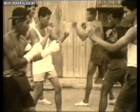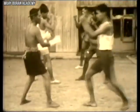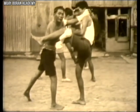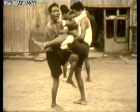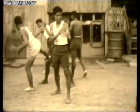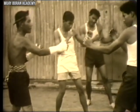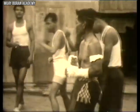Grabbing the leg is very common in many Muay Boran styles, not just Muay Korat. You grab the leg to sweep, hit, or take your opponent down. Interestingly, here you see a knee to the crotch area — obviously illegal in modern Muay Thai, but in Muay Boran anything goes. The more dangerous the strike area, the better, since Muay Boran is a fighting system designed for self-defense rather than sport.